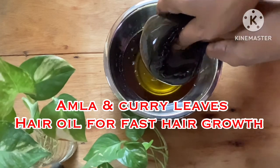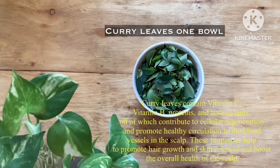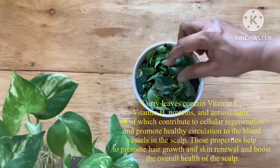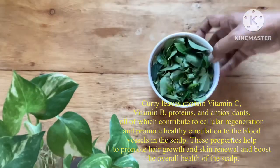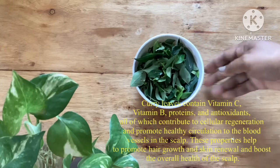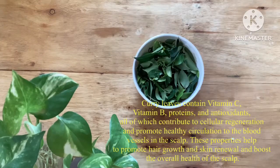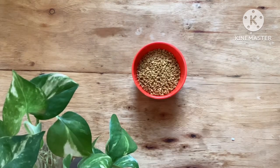To make this hair oil I will be needing one cup, or one bowl, of fresh curry leaves. These are the leaves I purchased from the market. If you don't have fresh ones, you can also use dried ones — this is an easily available ingredient anywhere. Curry leaves contain vitamin C, vitamin B, proteins, and antioxidants, all of which contribute to cellular regeneration and promote healthy circulation of blood to your scalp, thereby keeping your scalp healthy and promoting hair growth.